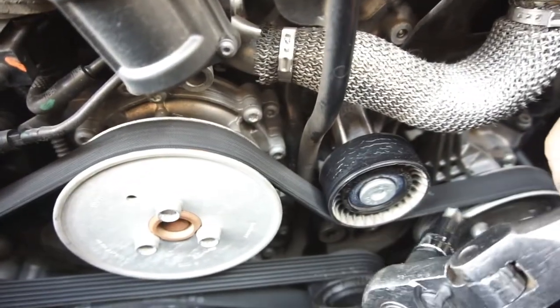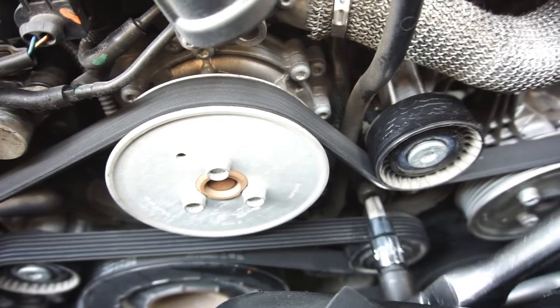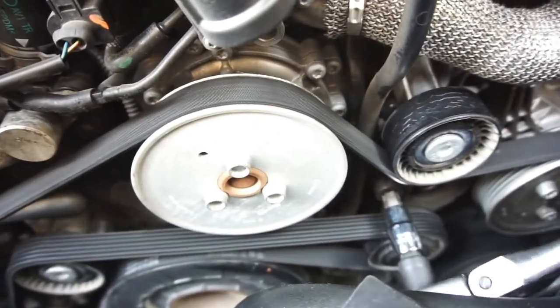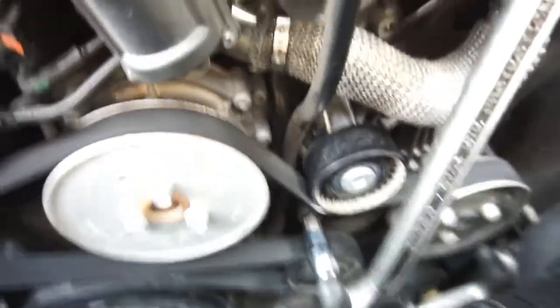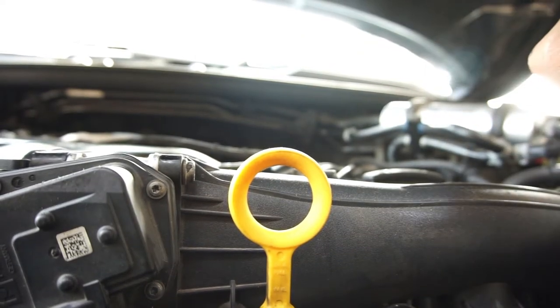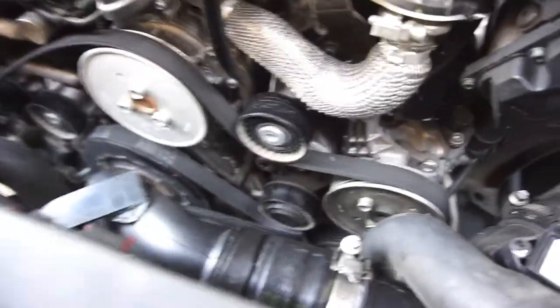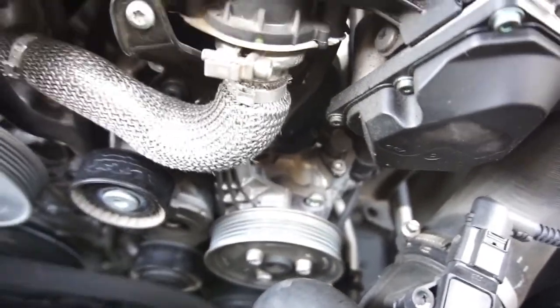I'm curious if I could have just changed the pulley off the tensioner. Let's see — how does it rotate? Seems like I have to rotate it clockwise. Oh yeah, it'll go clockwise obviously because it's tightening. Okay, let it back. Take that out — there's the belt. I think the belt is fine, but since I'm here I might as well change it and keep the old one as a spare.